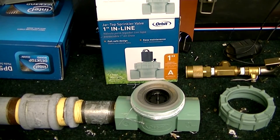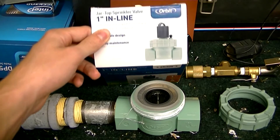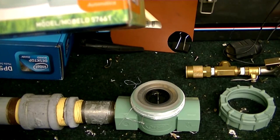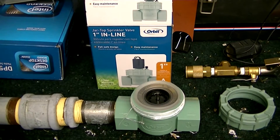I'm going to show you how to modify a sprinkler valve for use with a pneumatic air cannon. This is a jar top 1 inch inline Orbit sprinkler valve, model number 57661. I just got this from Lowe's or Home Depot.